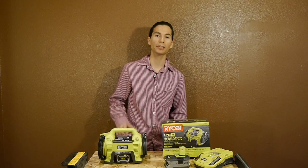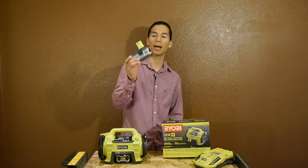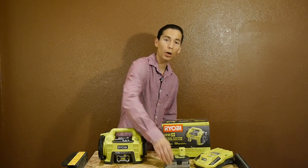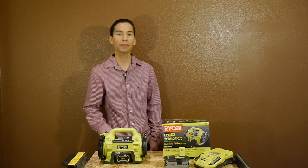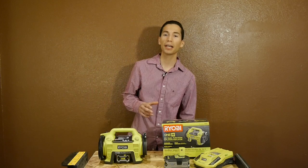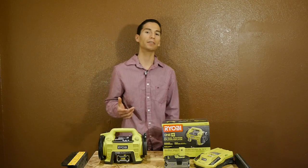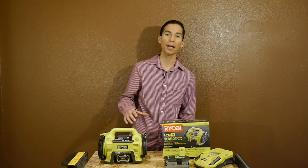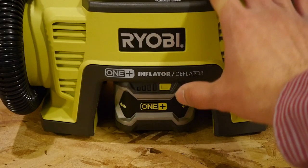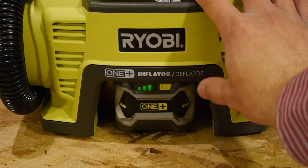It also gets great battery run time. I used it exclusively with a large lithium-ion 4.0Ah battery and was able to pump one empty car tire, top off another five car tires, inflate two empty bike tires, inflate two empty hand truck tires, and inflate and deflate a large queen-sized air mattress — and that's a lot of work for one battery. Looking at the battery afterward, it still has three out of four bars on the fuel gauge, so I barely put a dent in it. The battery run time is way better than I expected.